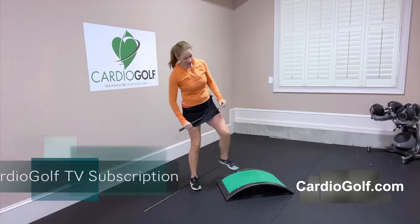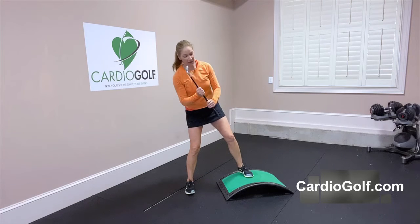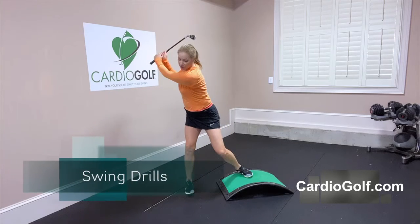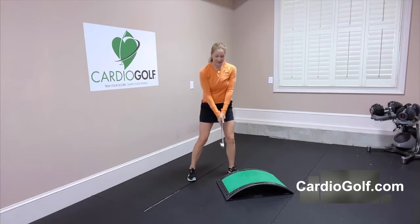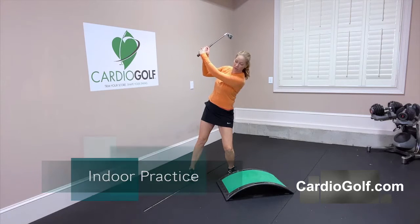I like to put people on an uphill lie. The uphill lie helps you tilt your spine away from the target so it's easier to rotate those shoulders around the spine. Where a lot of people go wrong, especially when they're on a flat lie, is that they actually tilt towards the target, which restricts the shoulder turn.